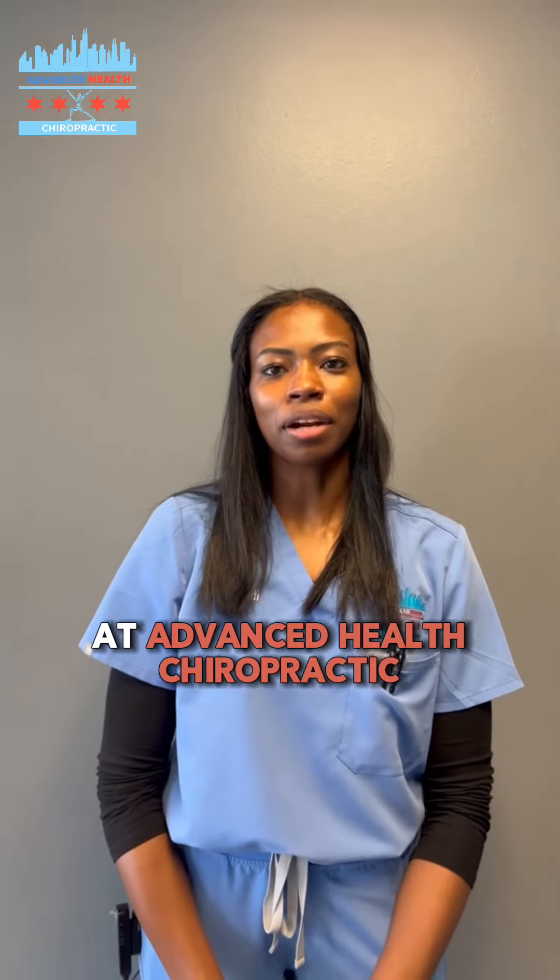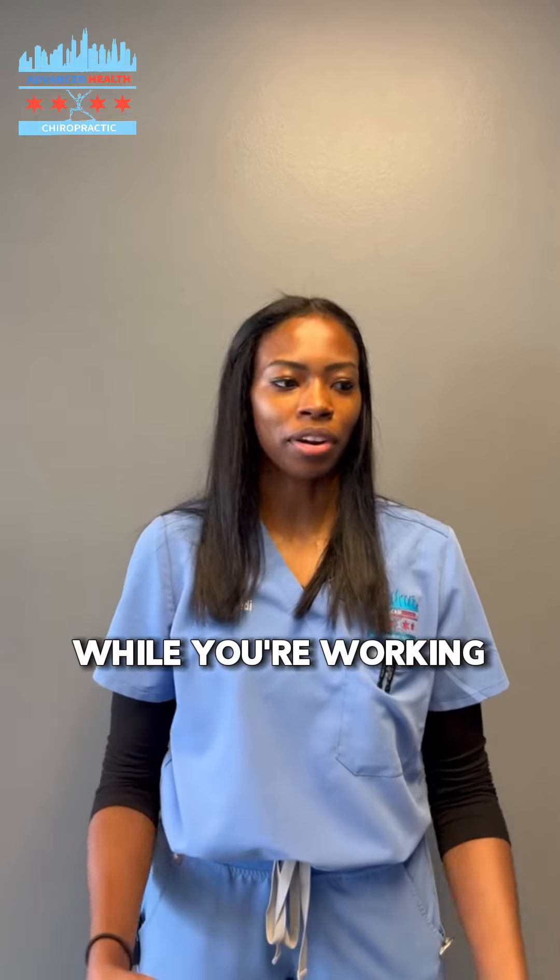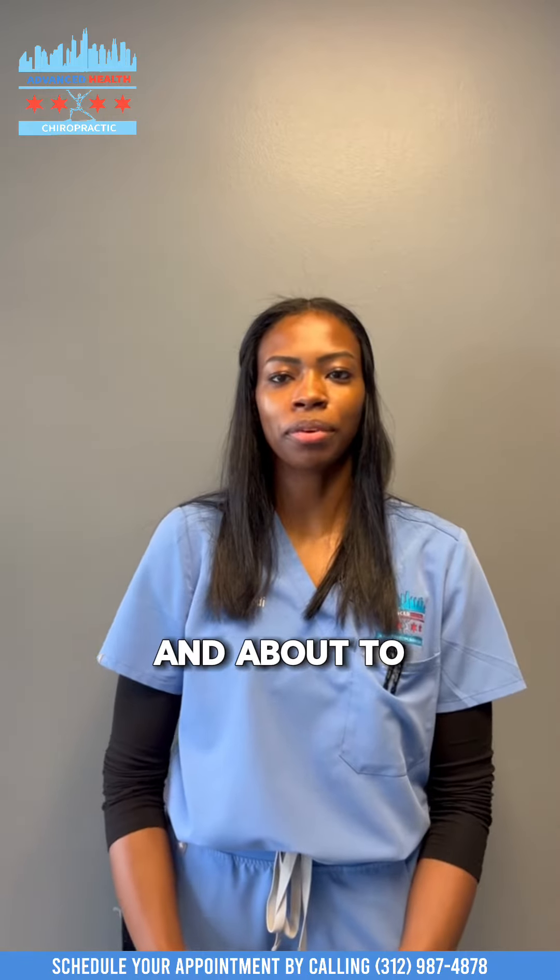Hi, this is Dr. Kennedy at Advanced Health Chiropractic. I'm going to show you three neck stretches that you can do at home while you're working or just while you're out and about to help with neck pain relief.